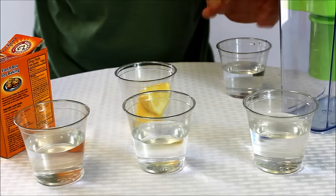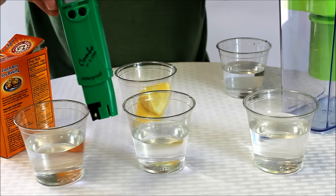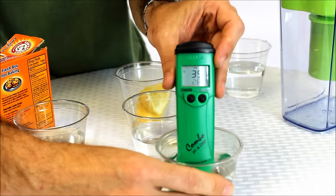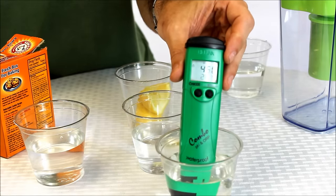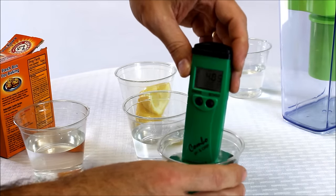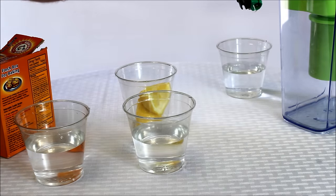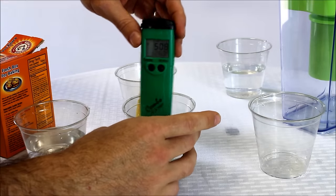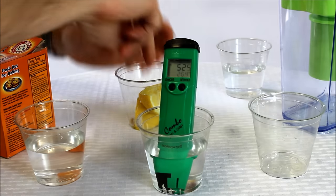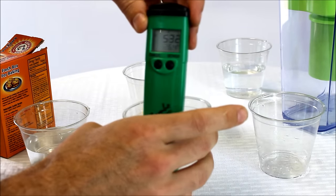This is an ORP meter — I've got it turned on already. It's a way to quickly measure what level of ORP we're looking at in the water; you simply put it in a glass of whatever substance you're testing and it gives you a number. We're going to start with normal tap water — this one's showing about 460, 470, 480 — a positive number, so that would not be a good thing to drink. I'm going to start the pitcher now because it'll take a little time to process, and then we'll jump over and test the lemon — right around 500 or so.